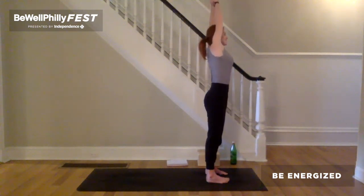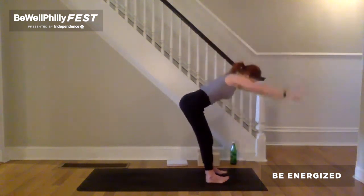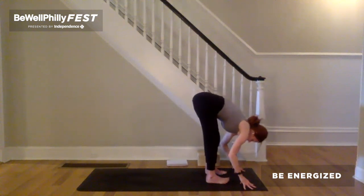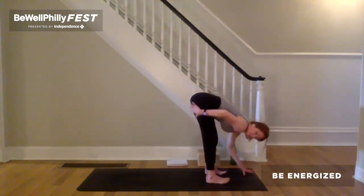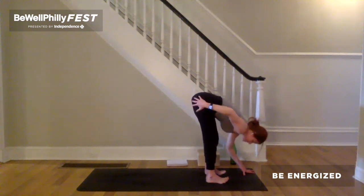Inhale, return to center. Release the wrists. Exhale, arms forward and down. Touch the earth. Forward fold. Notice where the weight is in the feet. Ground evenly. Lift your toes. Feel that engagement.